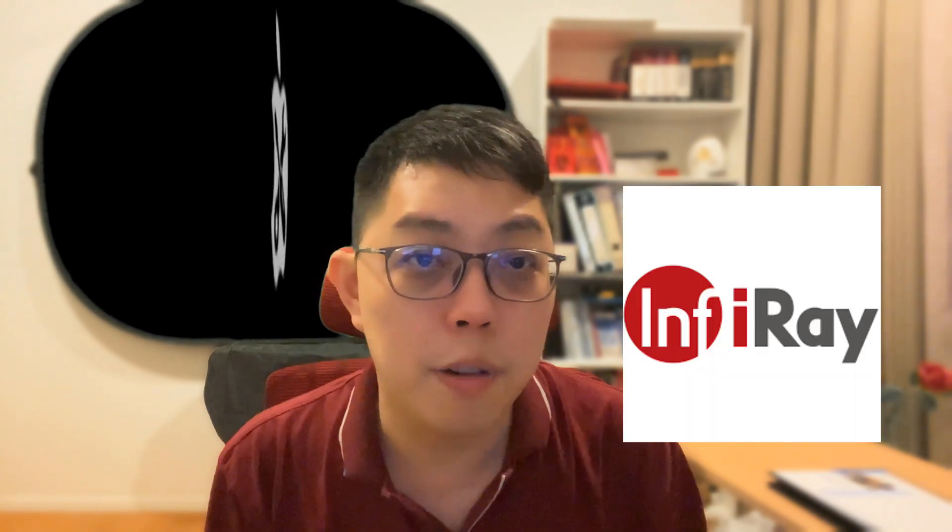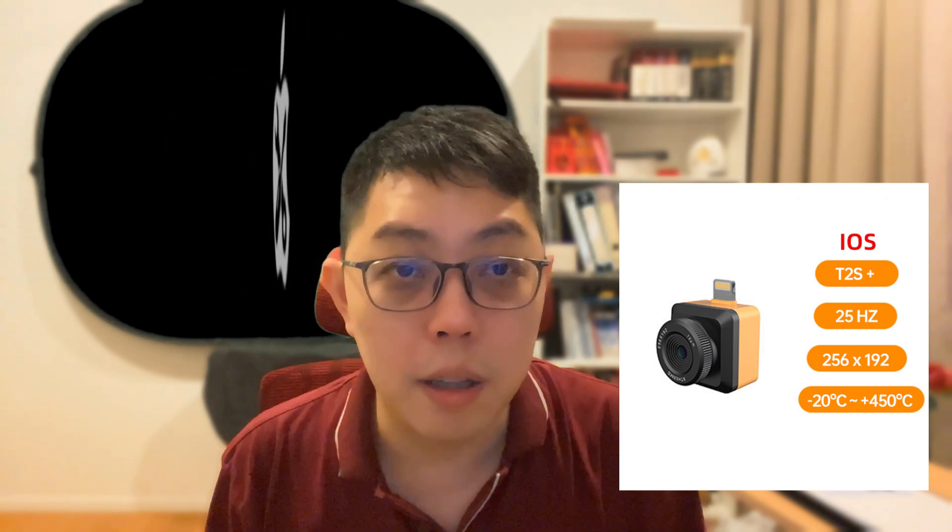Hi everyone, I'm Lim. The upcoming video is about reviewing another thermal camera. It is from Infrared — yes, again they have sent me another product. Some people already have reviewed it last year. I just got it and I already have recorded a few repair cases with it. The model is called T2S+. By looking at the spec, I don't have much expectation because of the refresh rate and the resolution. But very surprised — after I tested it, I found out so far it is my best thermal camera.